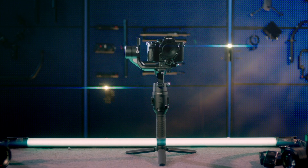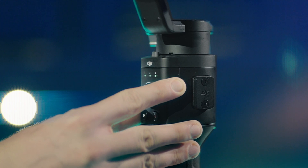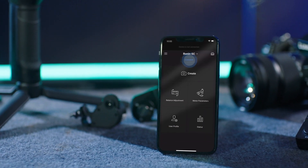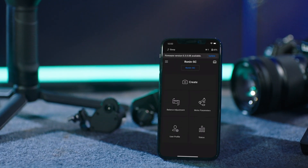How to Update Ronin SC's Firmware. Press and hold the Gimbal Power button to turn on the Gimbal. Launch the Ronin app and select Connect to Ronin. Select Ronin SC in the list.